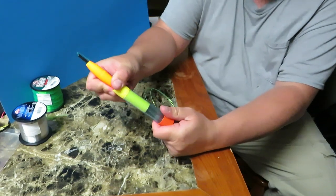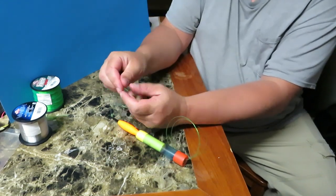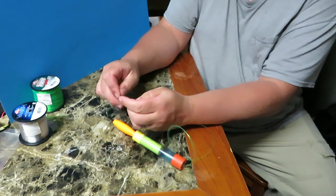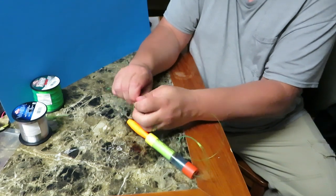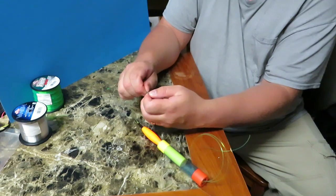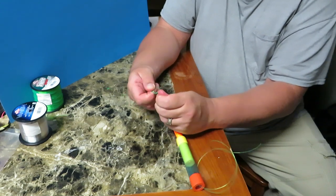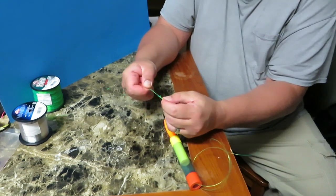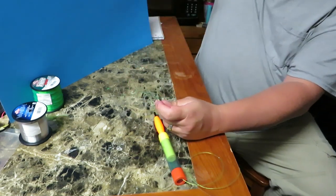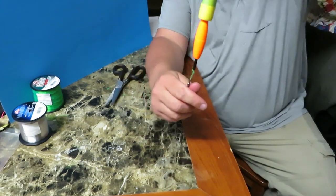Then we're going to put the bobber back together, not covering those holes. Now we get a big swivel. We can tie a Trilene knot, loop knot, Palomar knot — whatever connection knot you like to tie is fine. I'm going to tie our swivel to the line using a loop knot for today's demonstration. They all work — just a connection knot. Cut that tag end off.